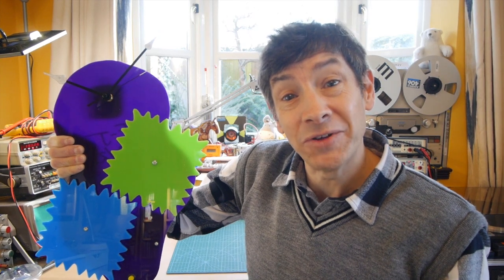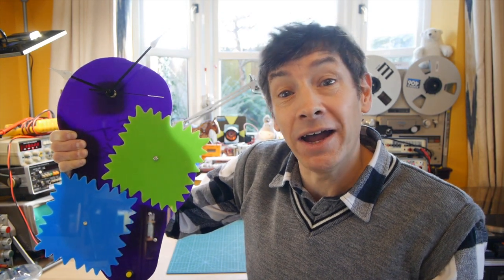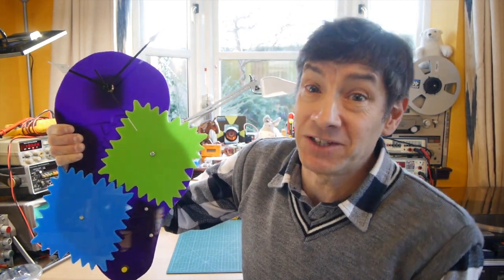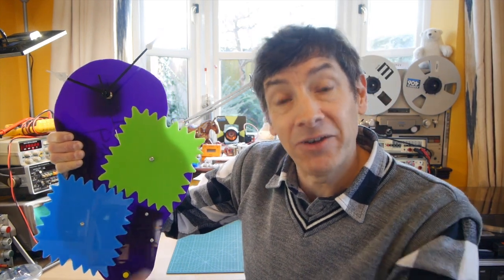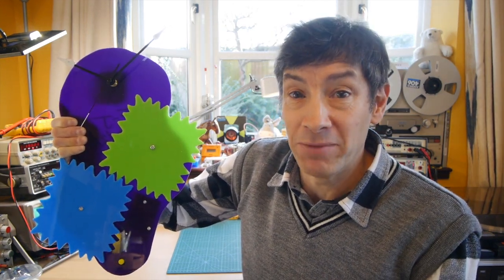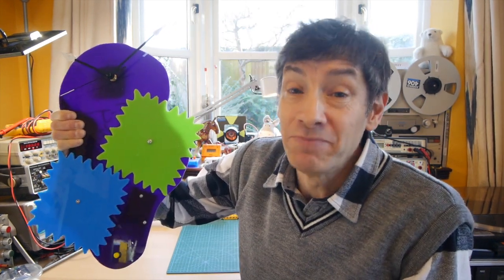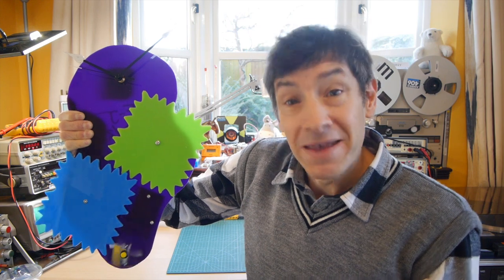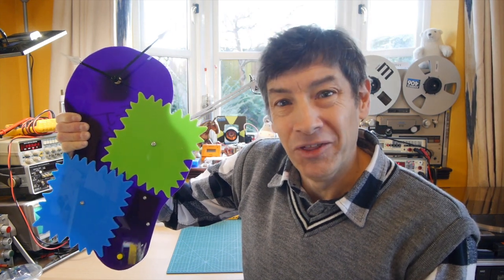I do hope you enjoyed this video on odd-shaped meshing gears like these square ones, and the way we can do a little project together and build something to explain what's going on. If you enjoy the videos, please subscribe and click the bell so you hear when the next one is out. There's also a link to buy me a coffee, which helps me buy more bits and pieces to build more things — but don't feel compelled. The main thing is to enjoy the videos. See you next time!